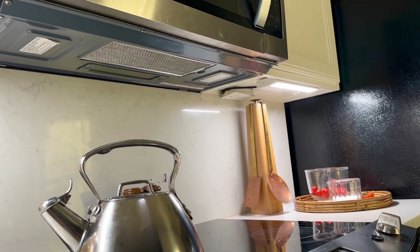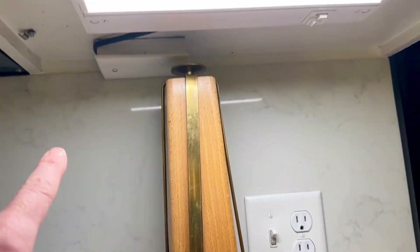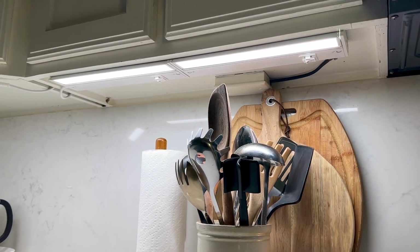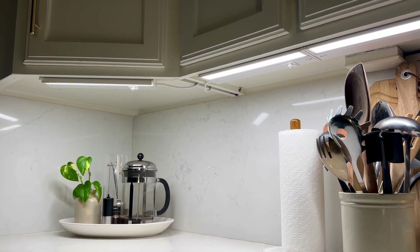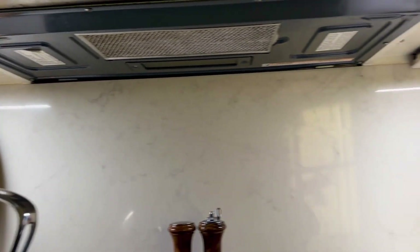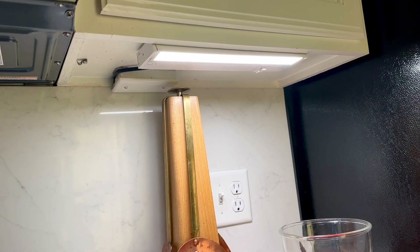We got four of the 12-inch strips and we already had wiring from previous under cabinet lighting. So we just took the old ones off and then added these new ones. Wiring is always different in everybody's house, and what was so cool is there were two or three different ways I could go about it. With just a little bit of common sense, it just fit right in.